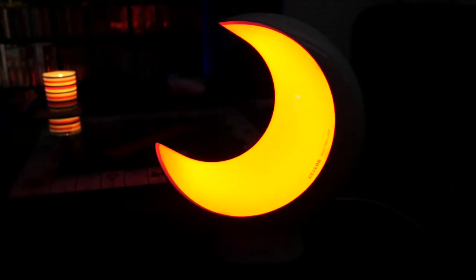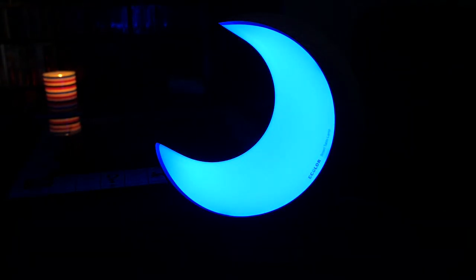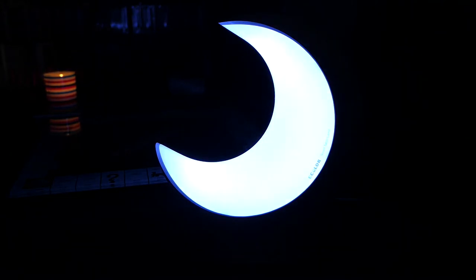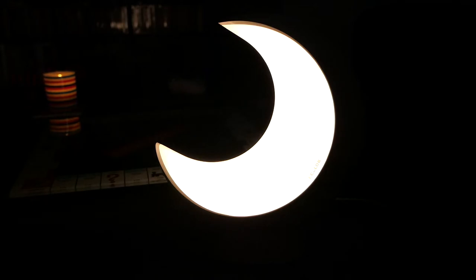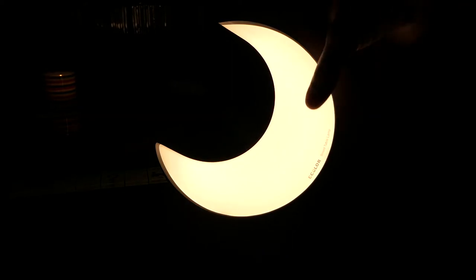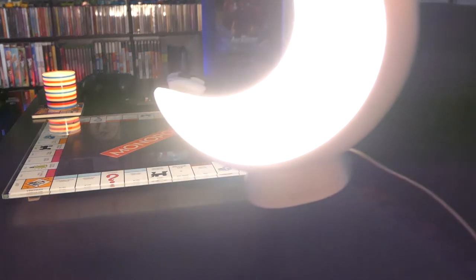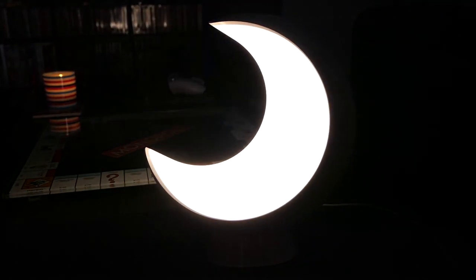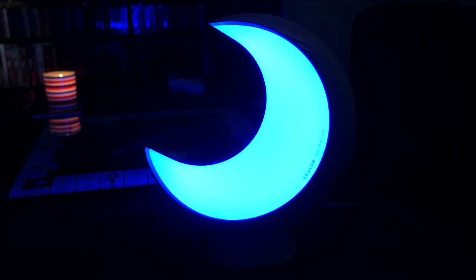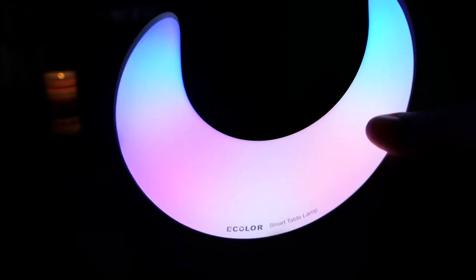Breathing pulsates colors back and forth. Dynamic switches through solid colors. Movie kind of stays blue. Working gives a really bright white light like an office space. Reading gives a warm tone light at full brightness — moving the football out of the way you can see just how much it lights up the entire pitch black room. Game is similar to movie, staying blue. Automatic goes through different colors.